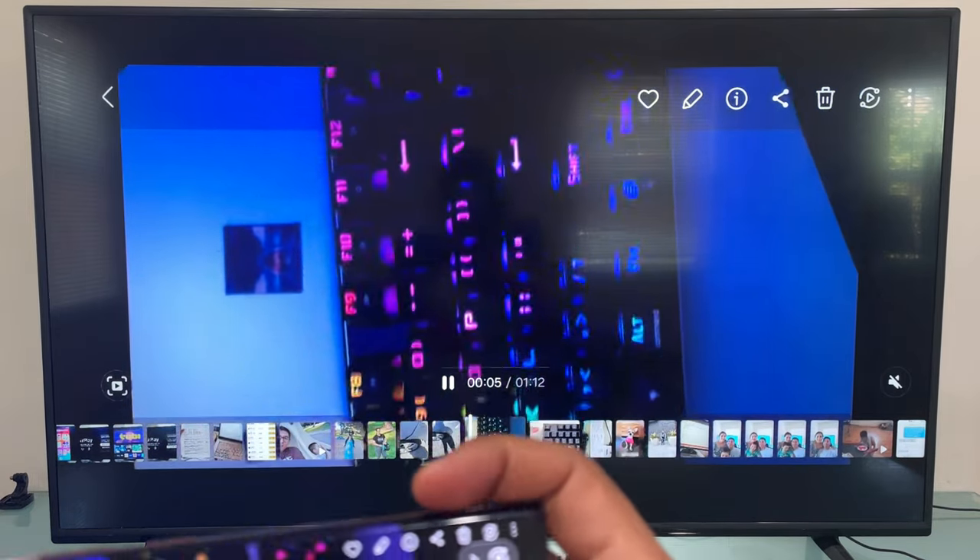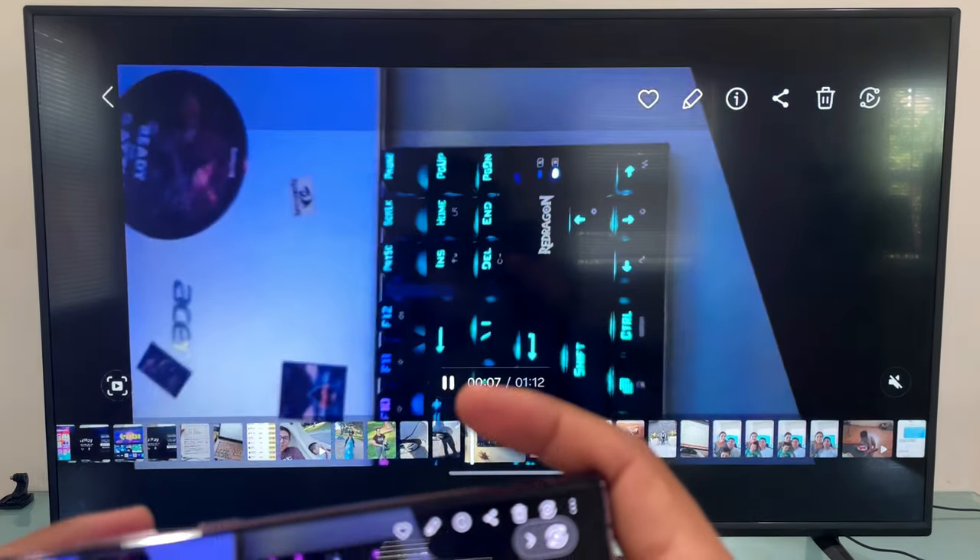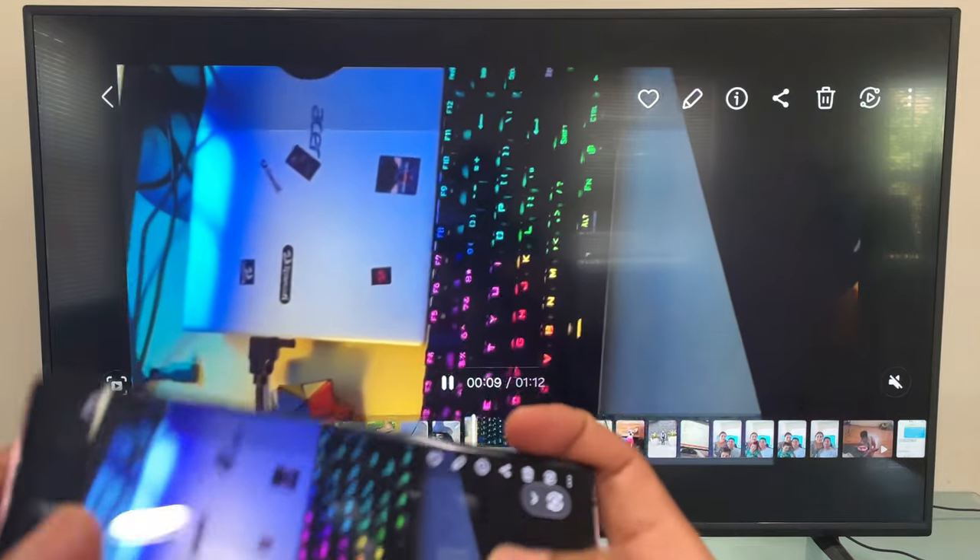If this didn't work out for you, then let me show you how to fix this really quick with any Samsung Galaxy phones.